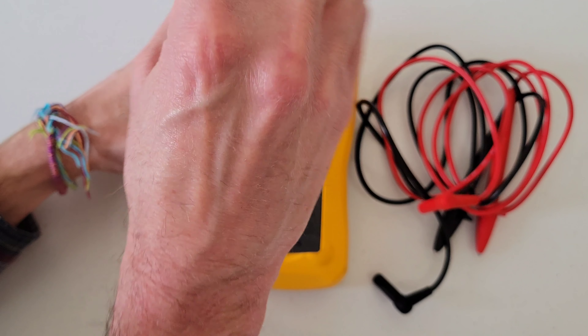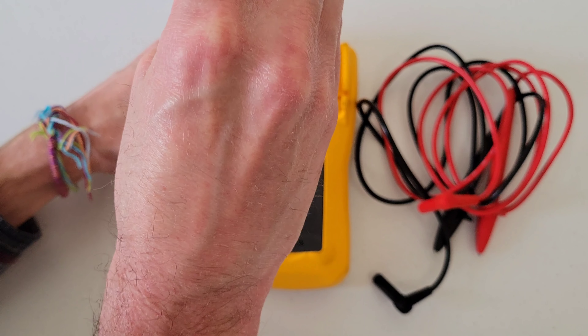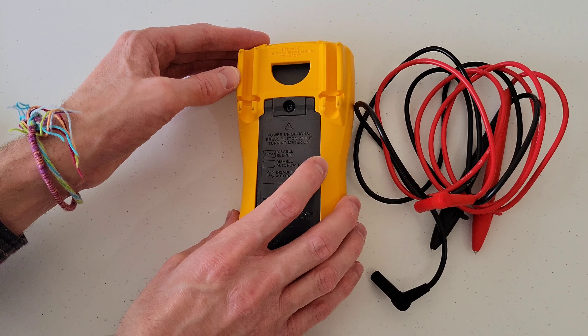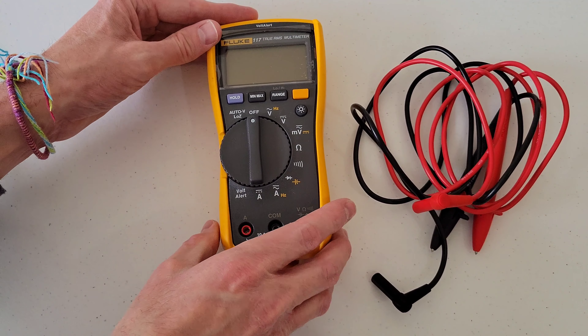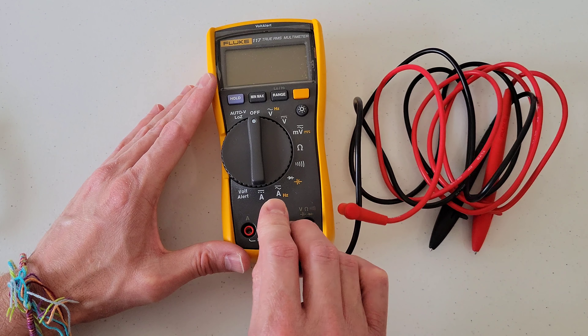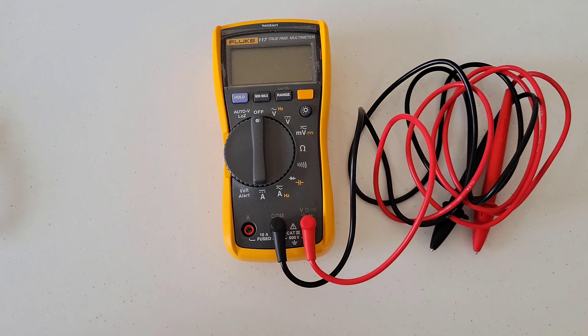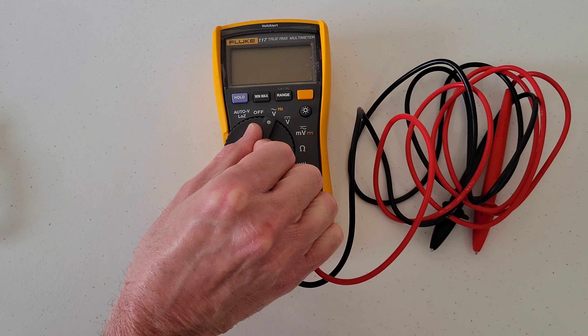We just want to make sure to tighten that all the way down — don't over-tighten, you don't want to strip any of the plastic threading out. Then we will reconnect our test leads and turn on the Fluke 117 multimeter to make sure that it's working.